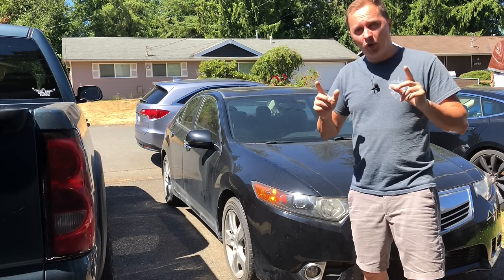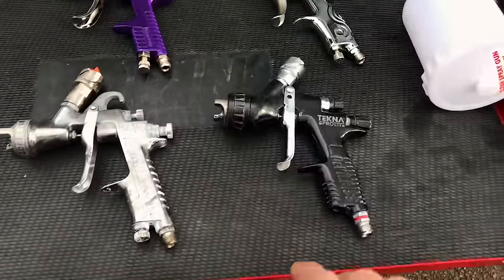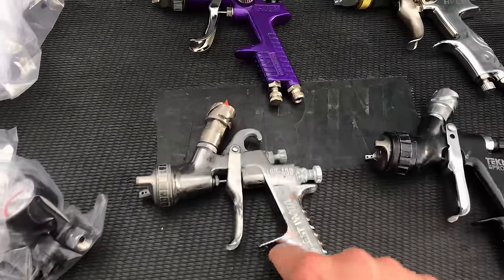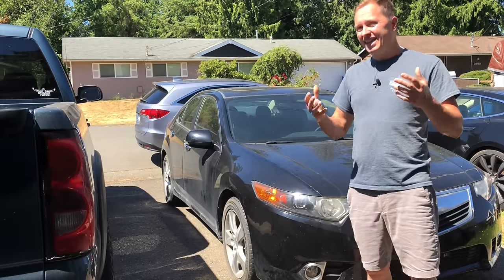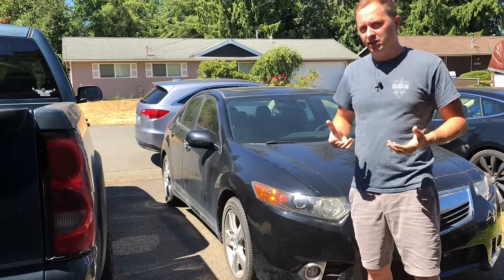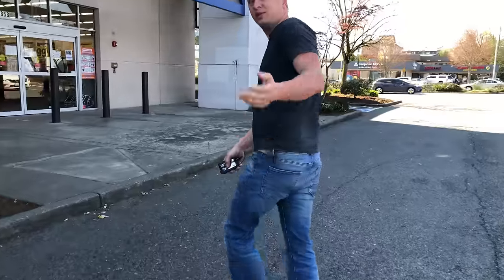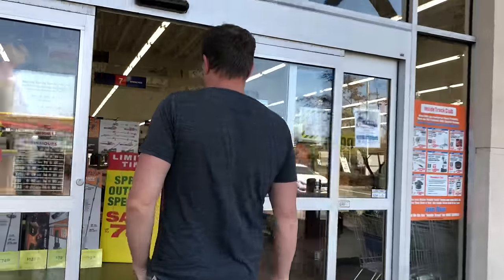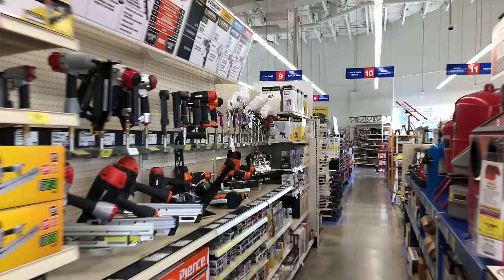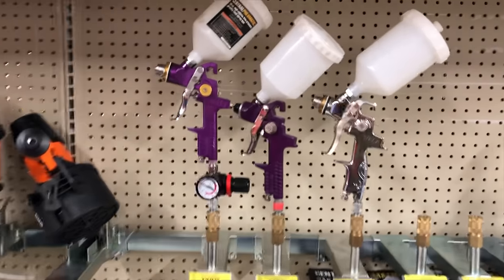I wanted to make things a bit more interesting. Normally when I paint, I use high-end professional paint guns and I know I can always get a great finish with those. But I've been wondering: can I get the same type of finish using a cheap Chinese paint gun? So I decided to run out to my local Harbor Freight store to pick up a couple of the cheapest paint guns and see what results I get.